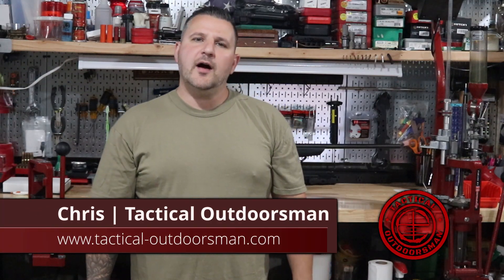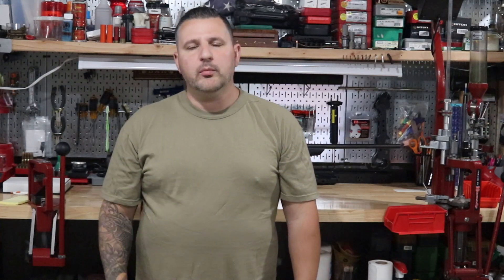What's going on guys, Chris here with Tactical Outdoorsman, and today we're going to be talking about the Bushnell Banner 2. So stick around.